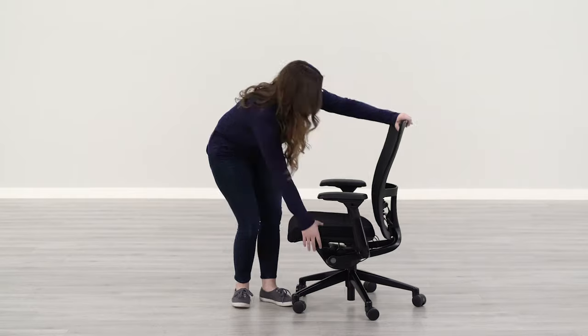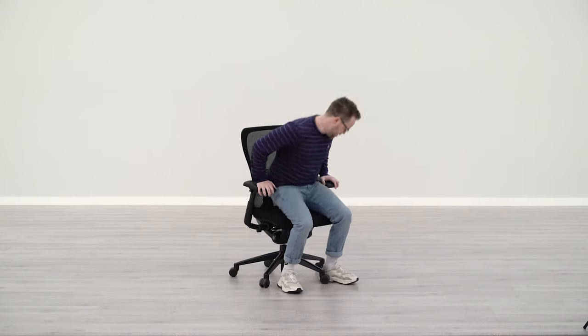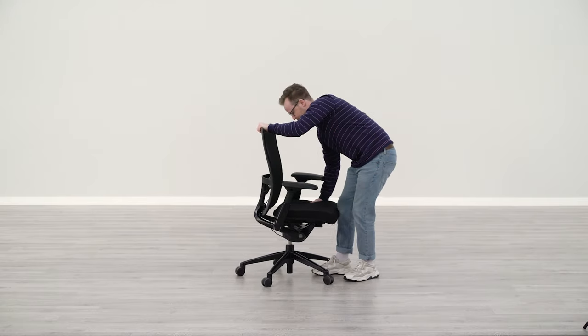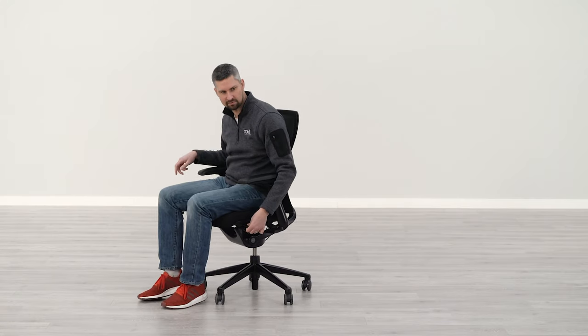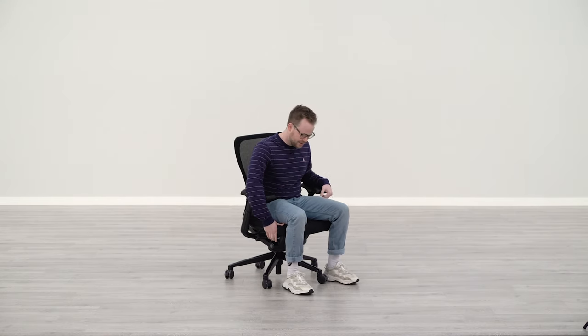I think the seat slider you have to adjust while standing. In comparison to the Fern, the knob is a little stiffer — it's not as smooth to move. It takes a little bit of practice to learn how to use it. It's a little different than most chairs, but once you get used to it, it's not a bad adjustment. For seat depth, seat height goes fairly low — I'm about 5'8" so it definitely fits me properly. The seat is definitely comfortable — not too thick and not too thin — and the foam seems like good quality, I'm not going to bottom out.